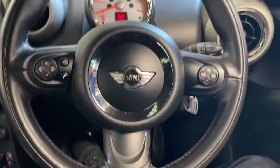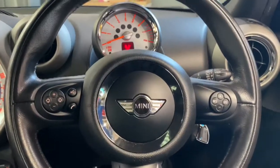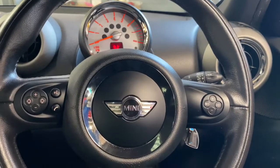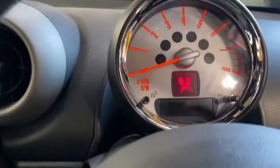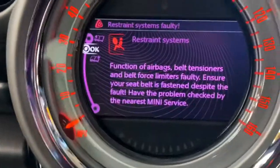Hello ladies and gentlemen, welcome back to Gab Official. Today I'm going to show you how to replace a pre-tensioner on Minis. If you ever get this light coming on — as you can see on the dash, it's got the airbag light on and you also get this warning about the restraint system.